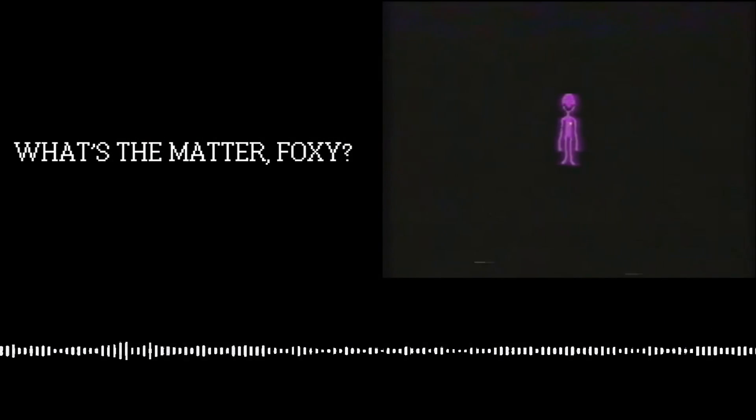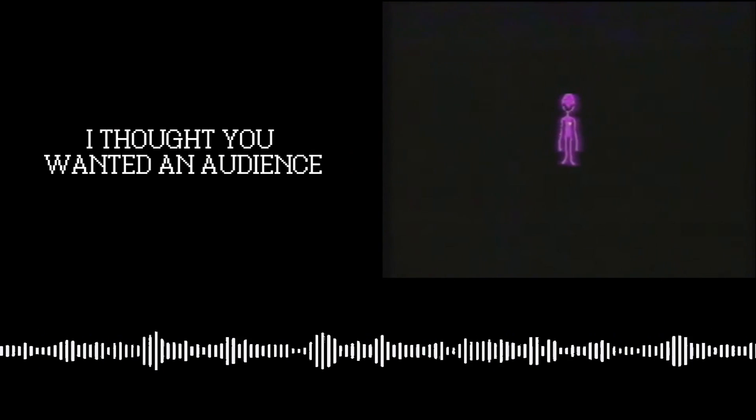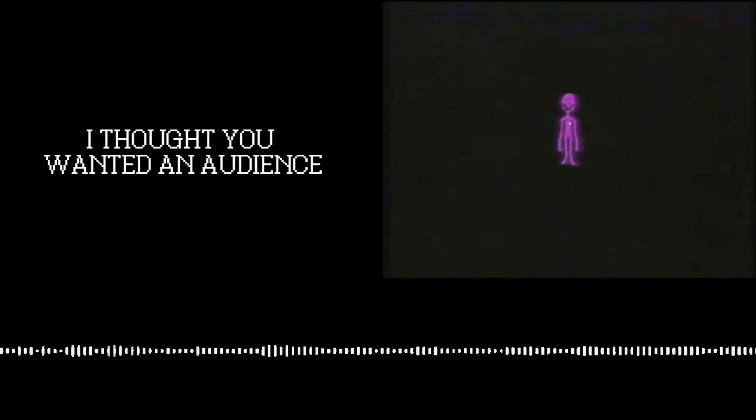Suddenly, a disturbing visage of the purple guy appears. Then we're met with a series of disturbing images and the text 'go, go, go' as the voice laughs.